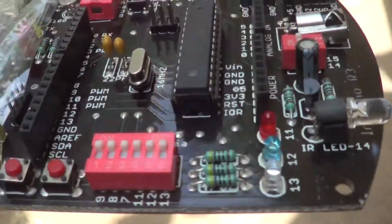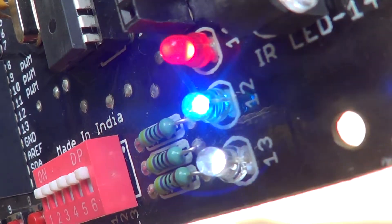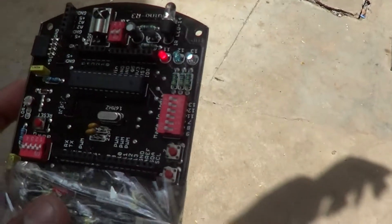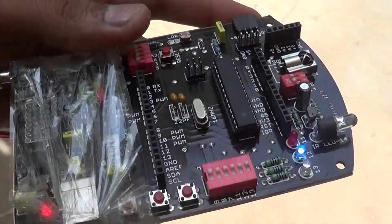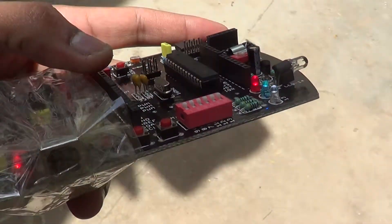Hey guys, this is another stress test on the Arduino R3. We still have the binary counter program running here. I'm gonna roll this board on the concrete and see how it functions. This is the same board on which we have done a lot of tests — we threw it from the terrace, we banged it against the wall. Let's see what happens.